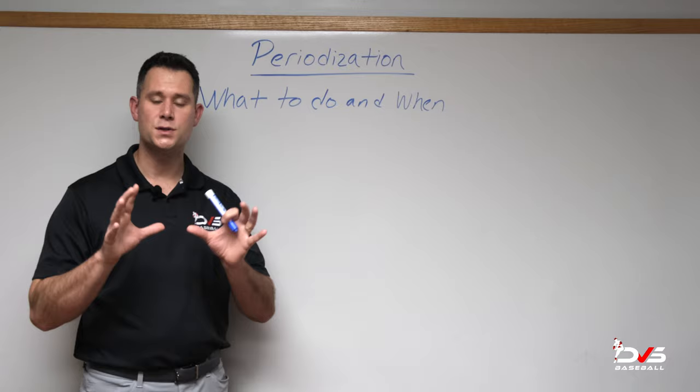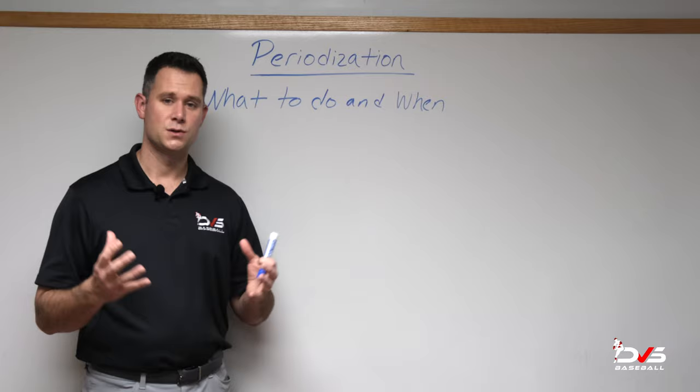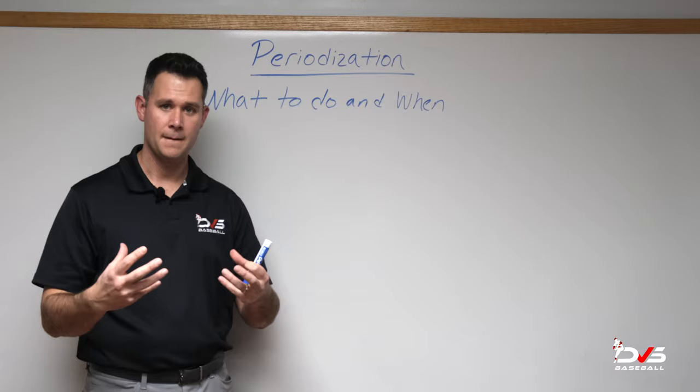What we're going to assume here is that we have a healthy thrower who can recover adequately, generally within 48 hours, where the body goes back to its natural resting range of motion with no soreness week to week. That's the protocol we're going to assume here.